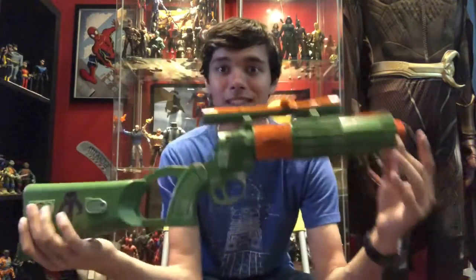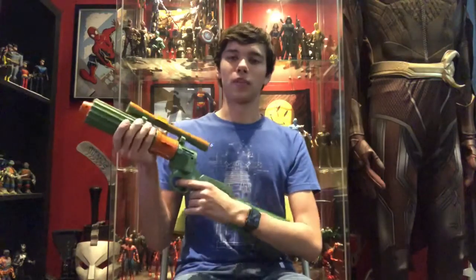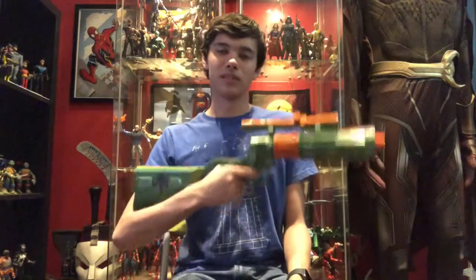I figured I'd try and do it while we're still under quarantine, because at the point in time of recording this, the virus is still spreading and everyone's just trapped at home. If you're very bored or you just want to work on something, this would be a perfect time to just have a fun prop to work on and make. I figured this would be a fun video on how I made this.